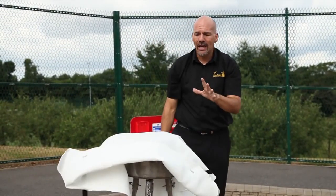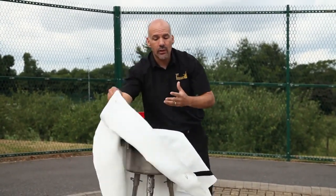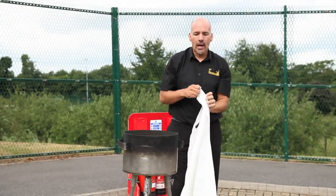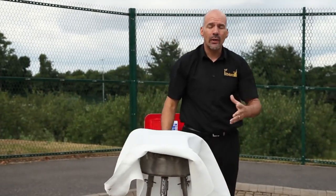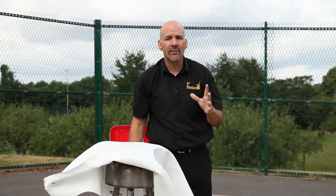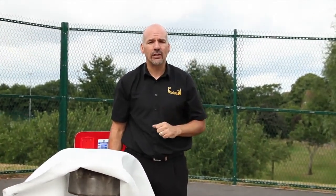Leave it on there a good half an hour or so. Don't take it off too quickly because by reintroducing the oxygen there is a chance of re-ignition. Leave the actual pan in situ for a good hour or so. At that point, if there's any doubt at all that it's not a safe environment, please pick up the phone, call the fire service and get them there as quick as you can.